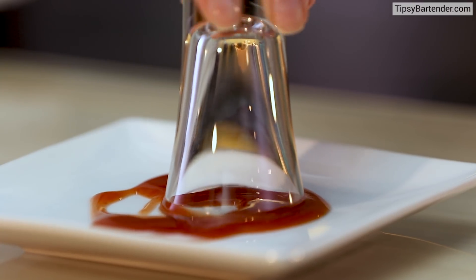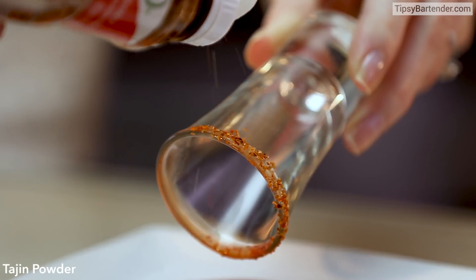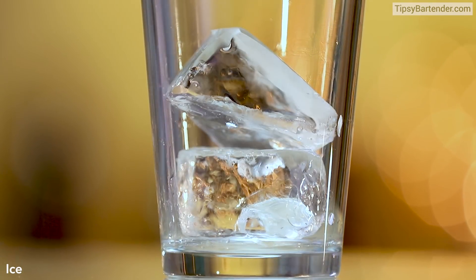Some chamoy sauce — we put that on the rim of our glass. Then sprinkle on tahini, so now we have this nice sexy rim. Our glasses are ready, let's get down to the mix.